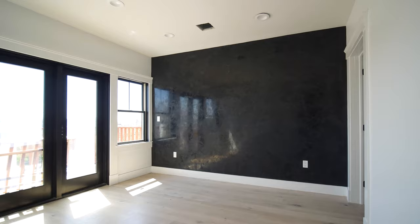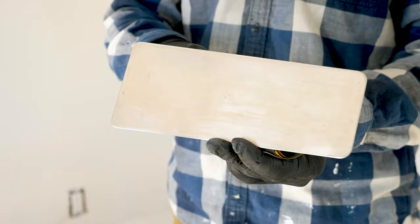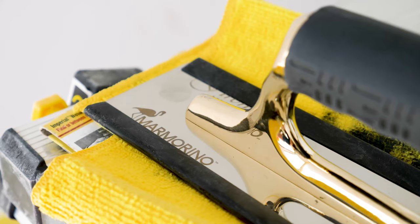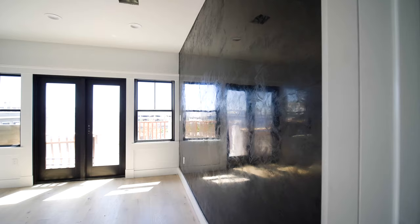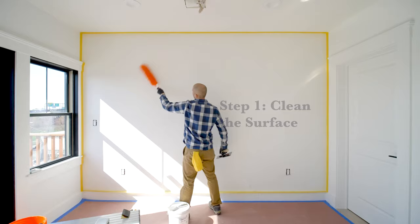So this product here has a marble looking finish and it will add great style to this accent wall in this master bedroom. If you're applying Venetian plaster, it's very important that you keep your tools clean so you don't scratch the surface. You're going to use one trowel to apply the plaster and a shorter trowel to burnish the plaster, which will give a polished looking finish.